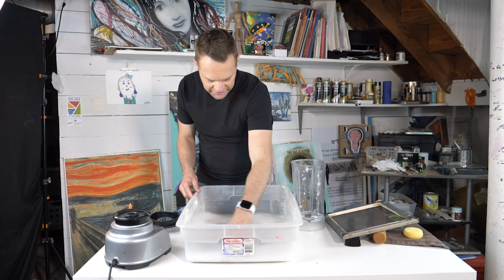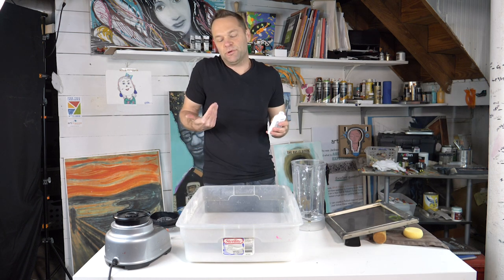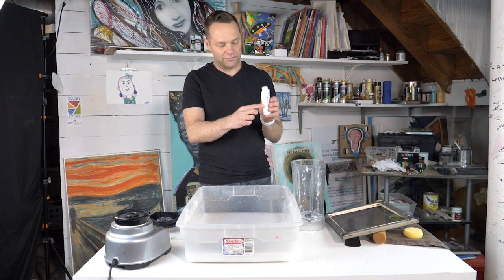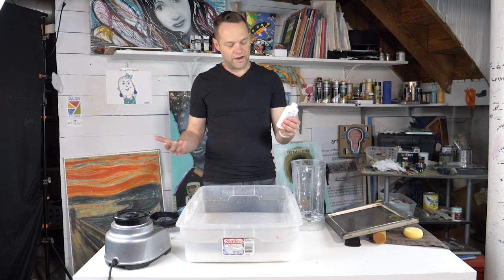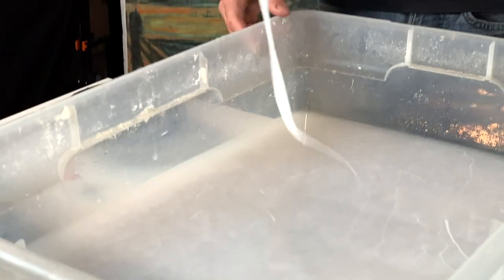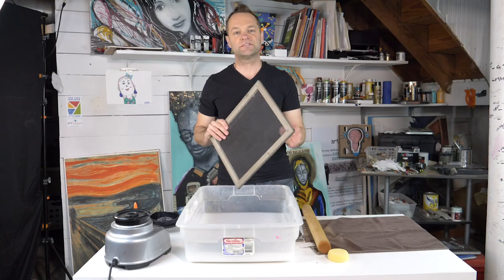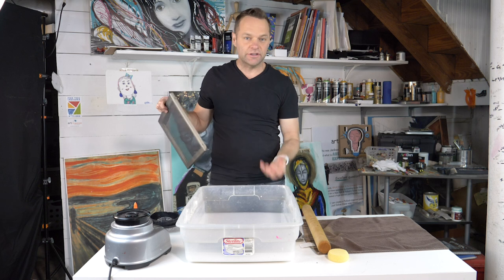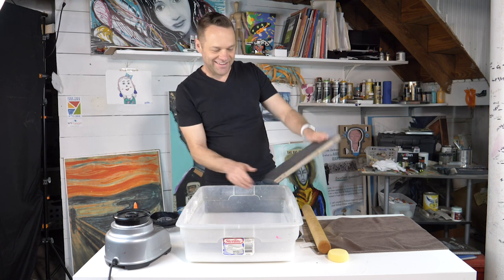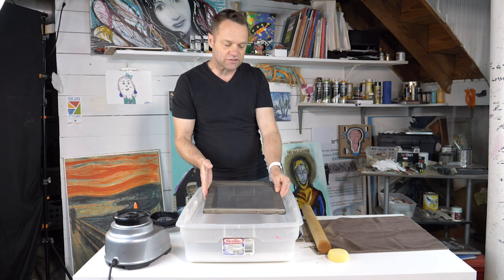Next step: I'm just going to start blending this in with my hand. Then I'm going to add a little bit of Elmer's glue — I find it just makes the paper really strong. I'm going to add maybe a quarter to not quite half the container. Before I dip the frame, I'm going to agitate the water to get the paper pulp up, come in as close as I can to the edge, then slowly move across, get it to the bottom, and slowly come up.